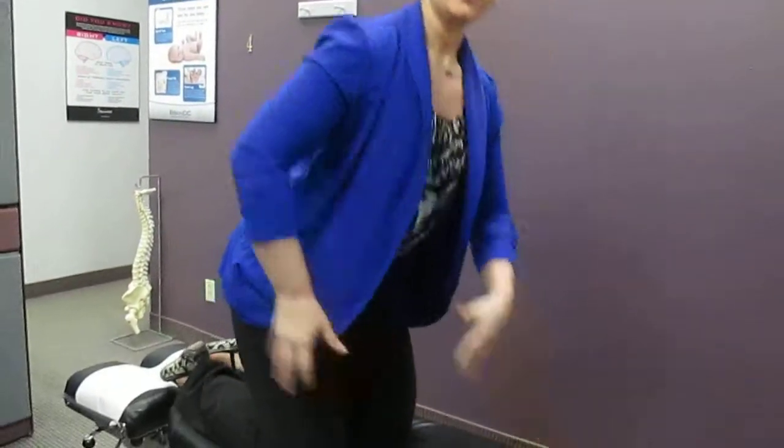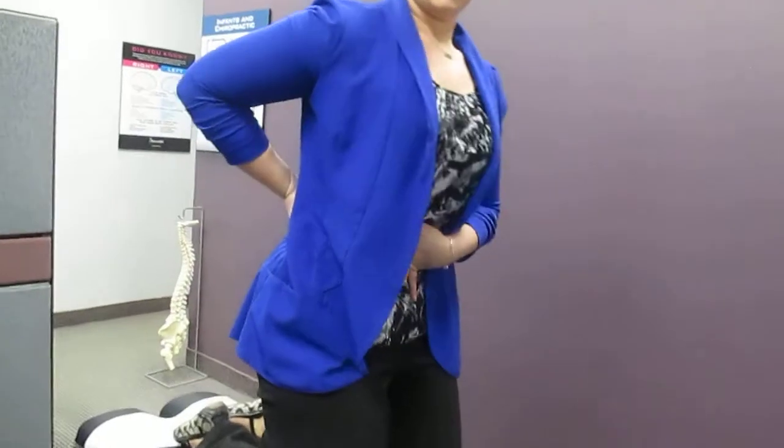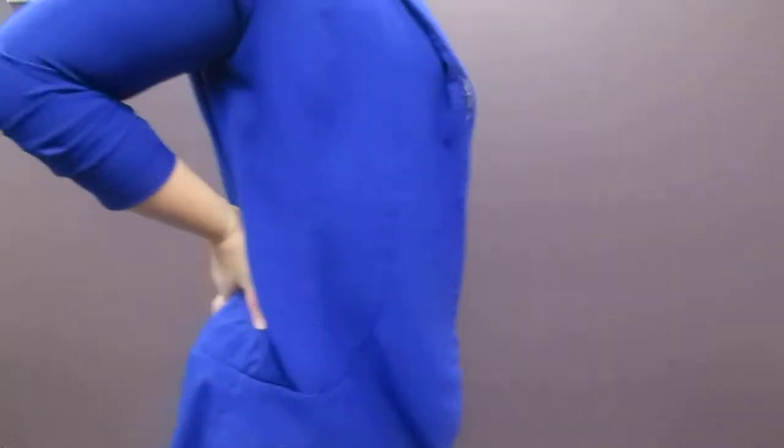You're going to pull the belly button in, so we're engaging the core. We're not arching the back, we're just pulling the belly button in. You can see that I'm still breathing, just engaging the core.